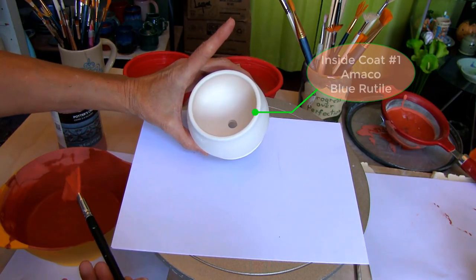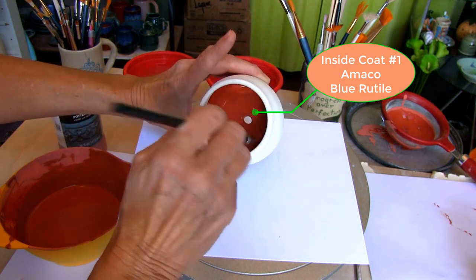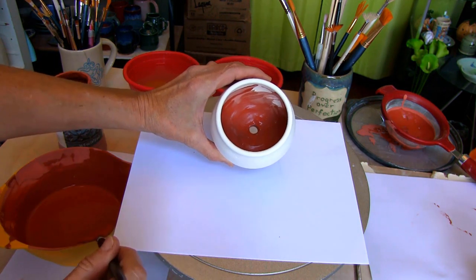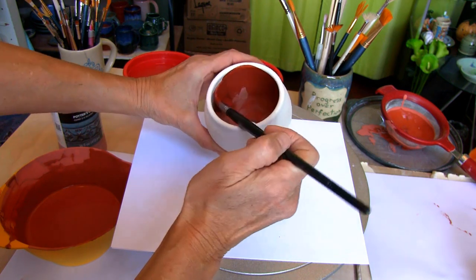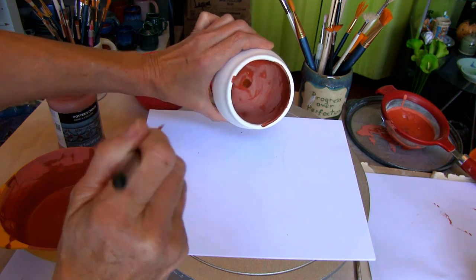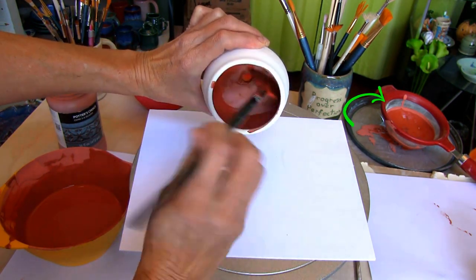Apply wax resist on the bottom so any glaze easily wipes off with a damp sponge. Apply Amaco Blue Rutile with the Artist Soft Fan Brush. Because of the drainage hole, brush the glaze on the inside of the plant holder. Always mix your glaze well before applying and pour through a strainer to catch any clumps or debris in the glaze.